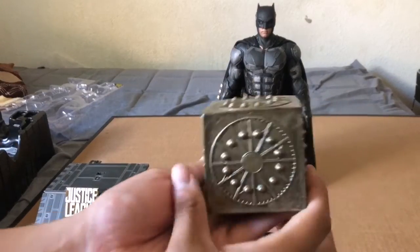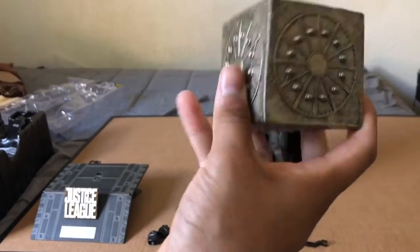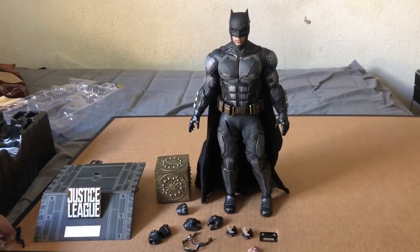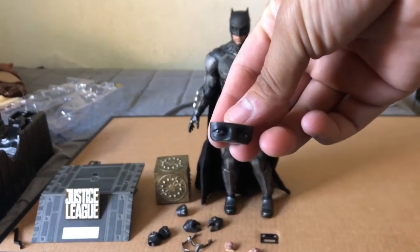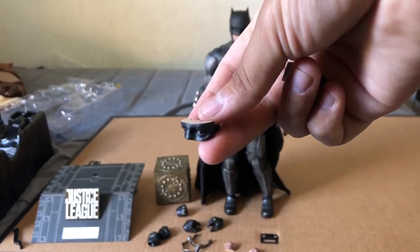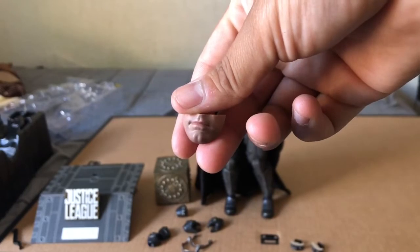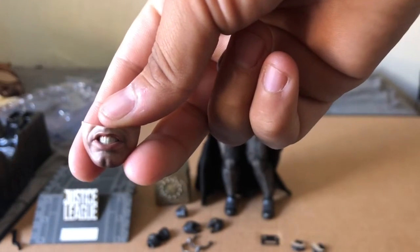I'm not sure but this might be the exclusive — the Mother Box. Here it is. It has a good weight to it. I don't know what I'm supposed to do with it honestly, but it looks cool. There's no opening or anything — it's pretty much a cube all around. You also get three sets of eyes with the figure, plus these ones here where he's looking left and right.